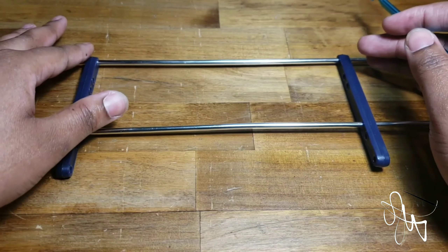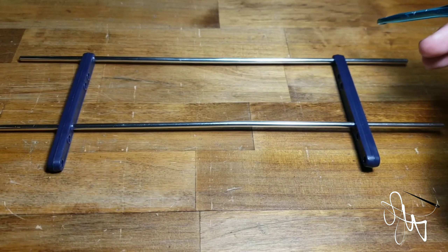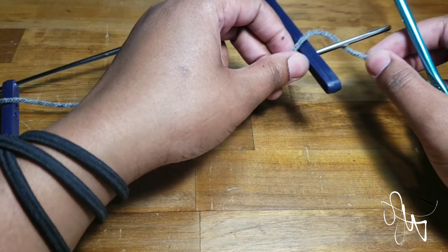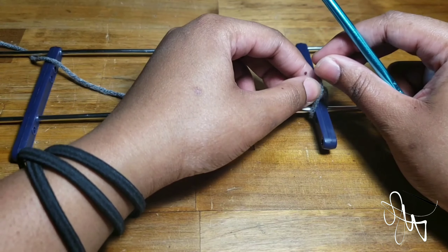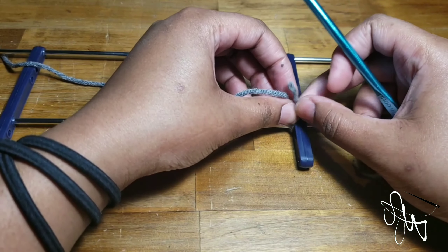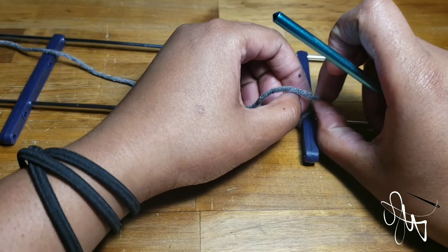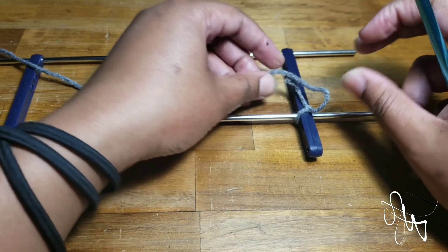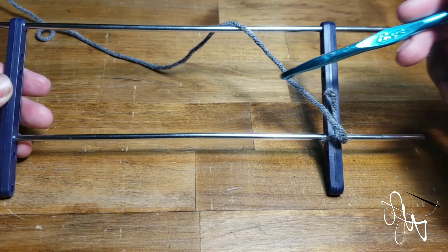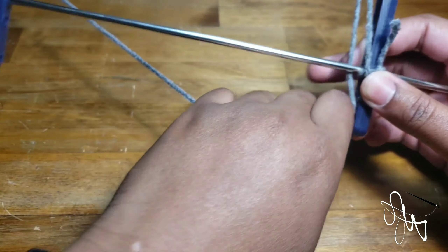I'll also be showing you in this tutorial how to make these fringes without this tool. To get started, go ahead and grab your yarn in whatever color you want your fringes to be. I'm going to go ahead and tie a little knot here at the end — that way it anchors the yarn so it's not flimsy and moving around as much. Once you've done that, you want to start wrapping this yarn around the hairpin lace tool from right to left.